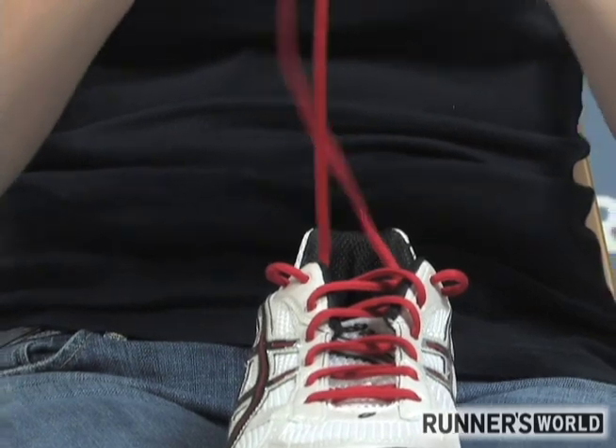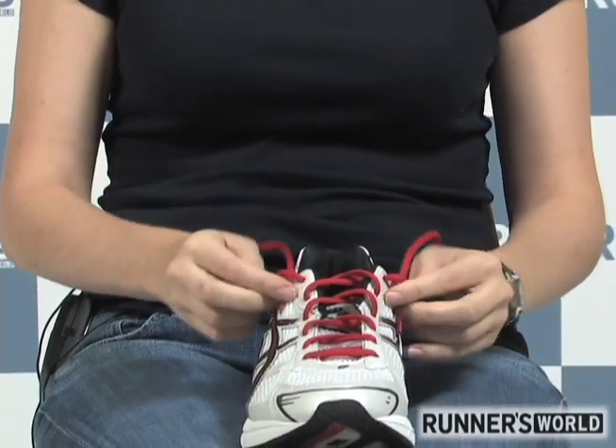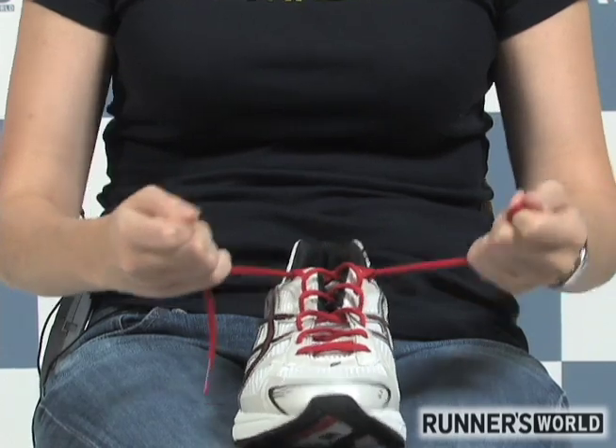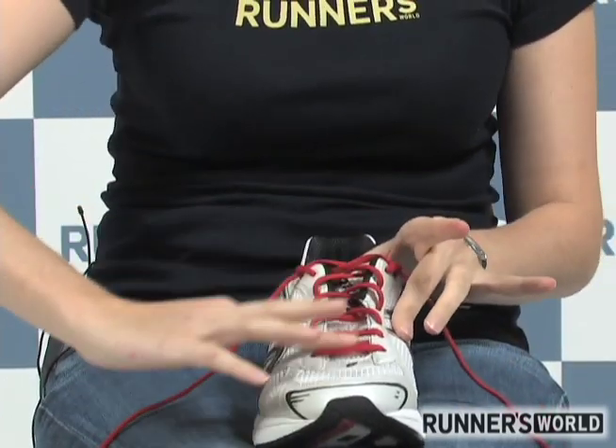Take the laces now and cross them, threading them through the loops you created. When you tie your shoe, you'll be tightening up around the ankle with these loops but leaving this part the same.